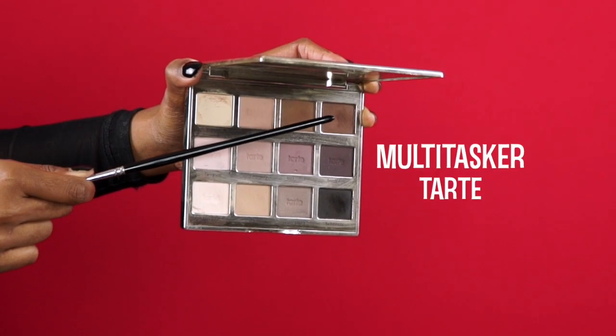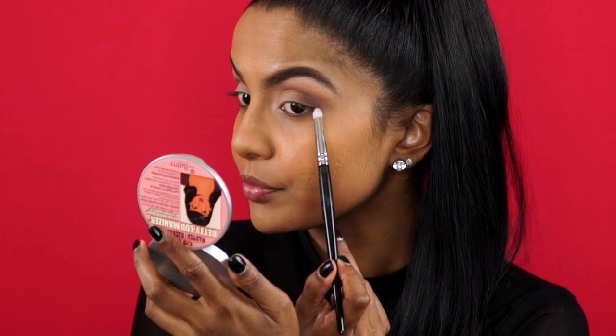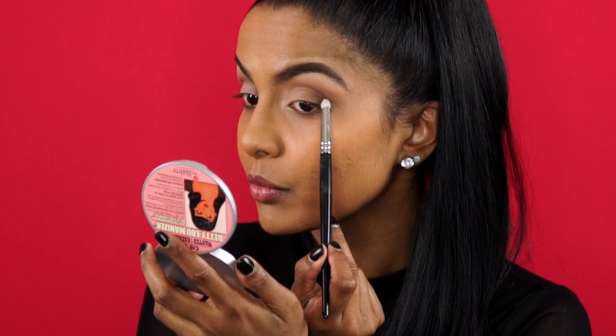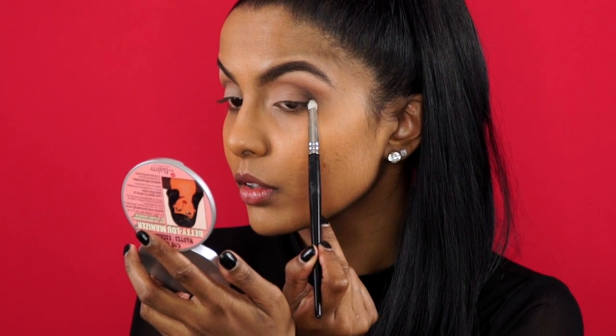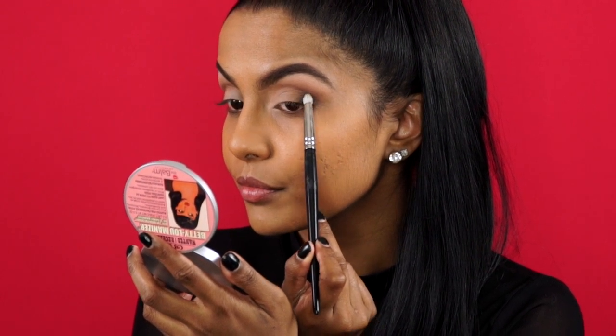Taking the multi-tasker eyeshadow, I'm going to darken the very outer corner of my eye using a bullet brush. I love the Tarte lip palette because it's got the most perfect neutral matte shades with the versatility of creating day-to-night looks.